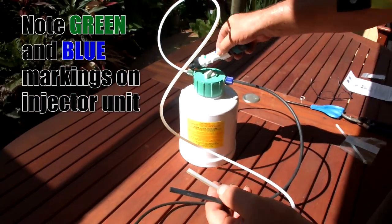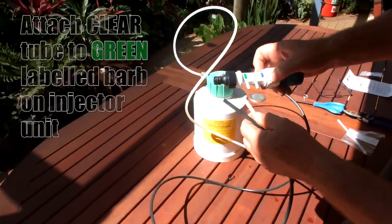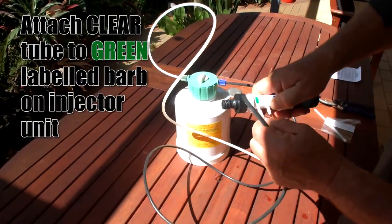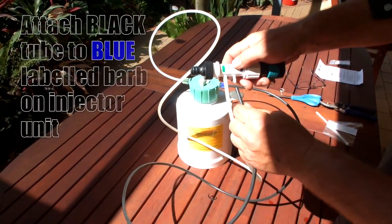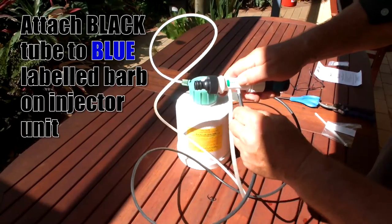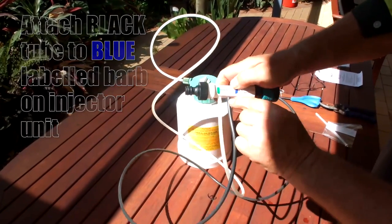Note the green and blue markings on the injector unit. This helps us to connect the black and clear tubes in the proper location, as we did with the cap. Again, the clear tube goes to the green connector, and the black tube goes to the blue connector. Simply push them in on their barbs.